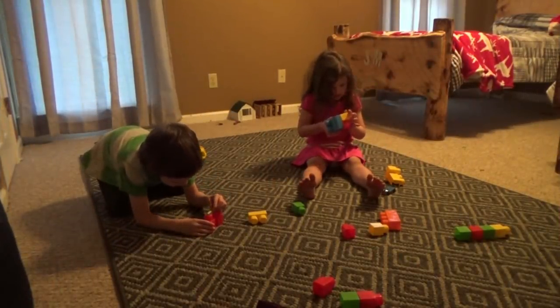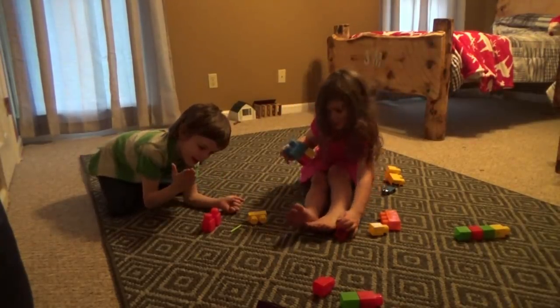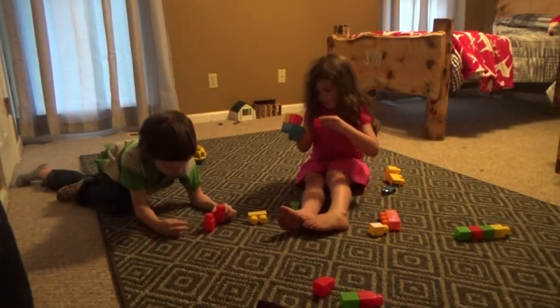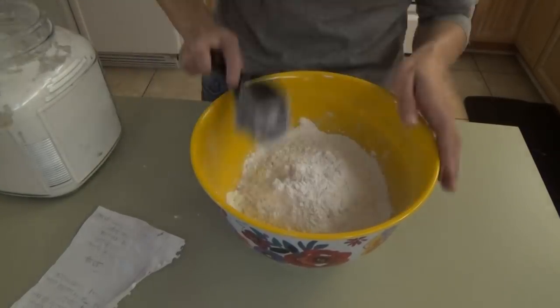So in total, the chicken will be in the oven for 45 more minutes after that first round. While I was cooking, Jonah and Audra were playing in their room with their little blocks and they were playing so sweet, so I wanted to video them.